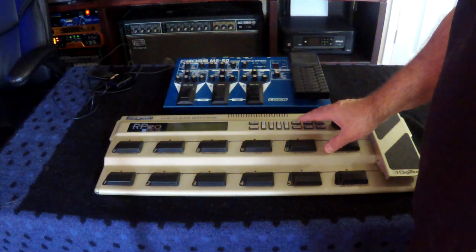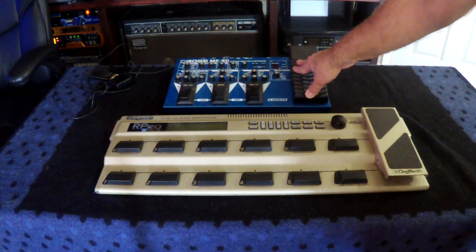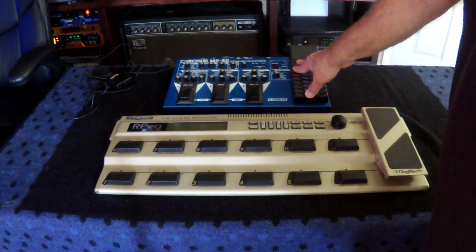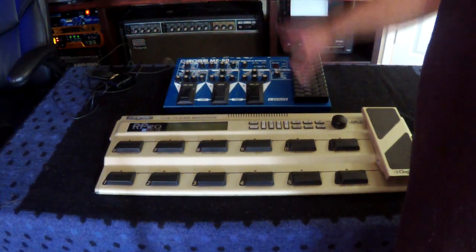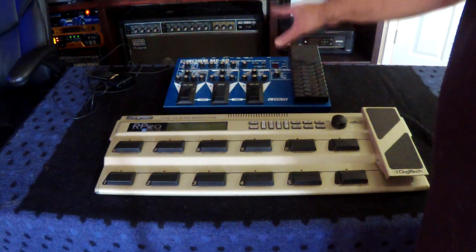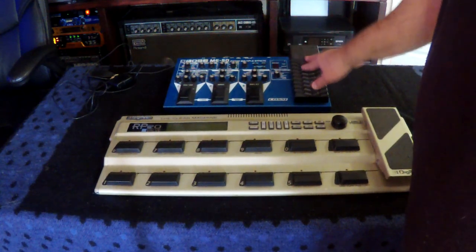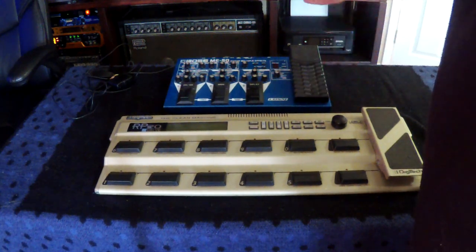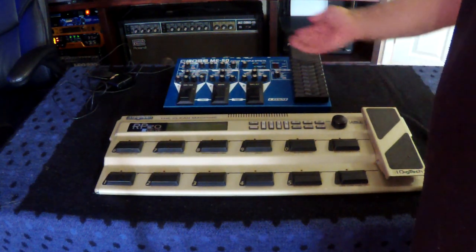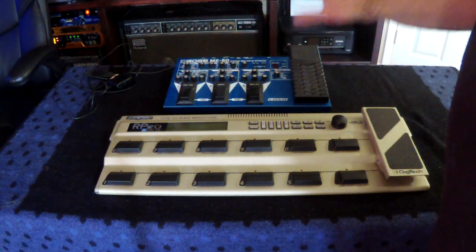This is the old die-hard Boss ME-50 that just won't die. Anybody who owns one really wants to hang on to it because it's a whole collection of Boss stuff in one box, and you save a ton of money by just getting the one box — which is why people buy these things. Why spend four thousand dollars on a pedalboard when you can spend four hundred dollars and get most of that stuff in one box?